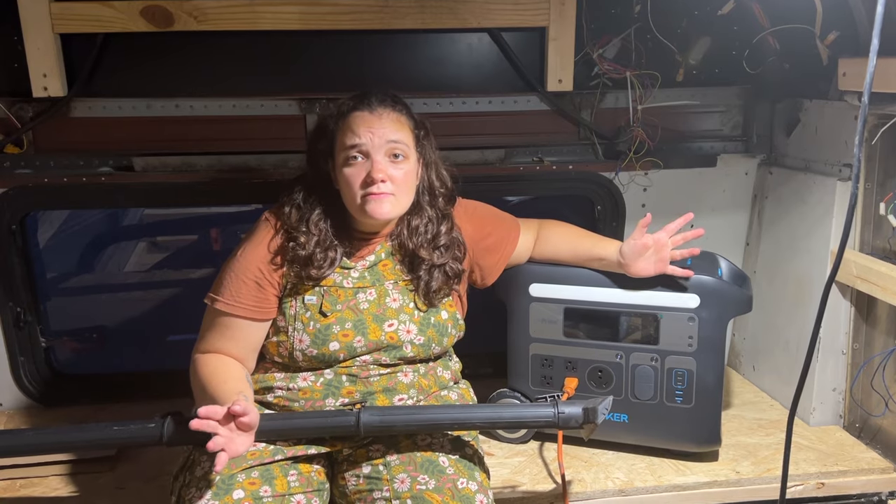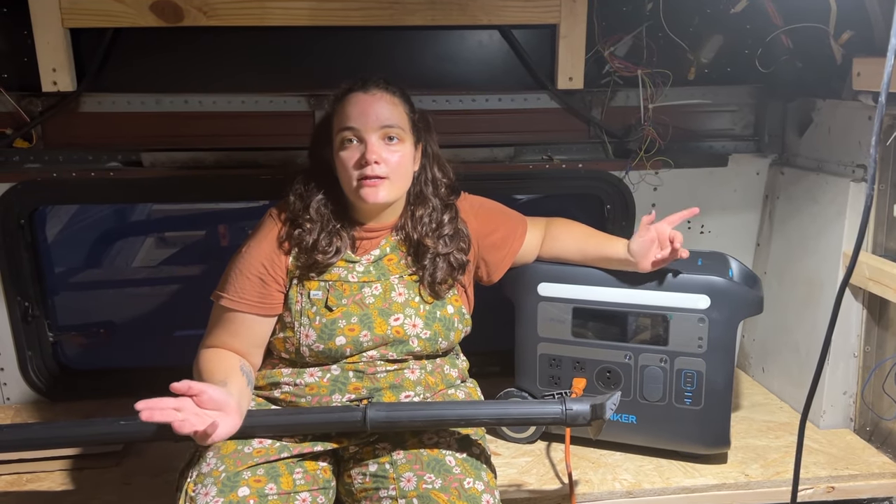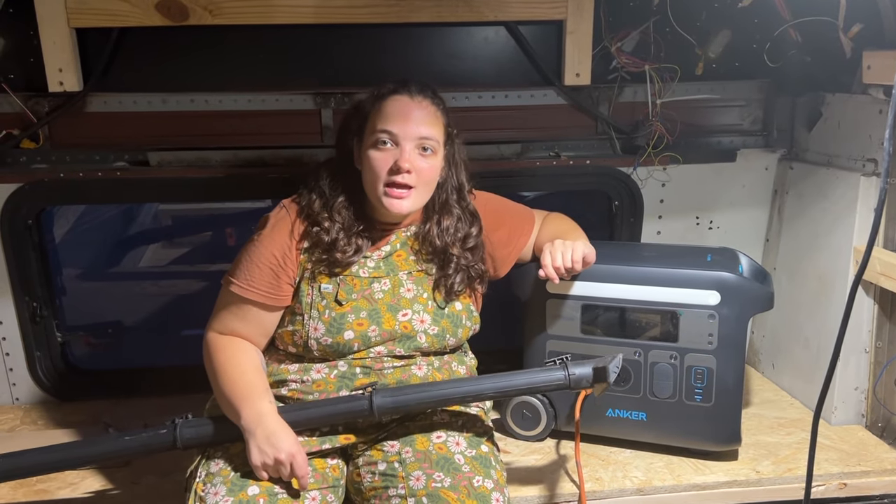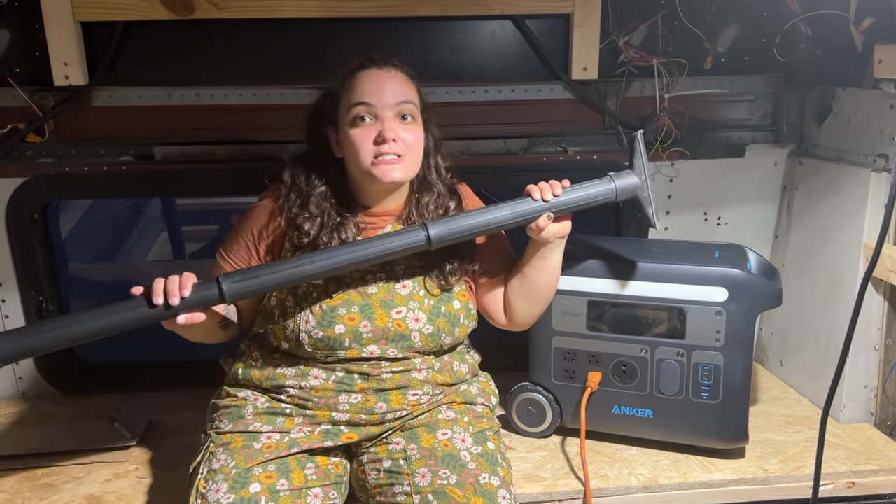Because of daylight savings it's 5:30 and dark outside, but luckily we have our Anker and the string lights we hung up earlier so we can work into the night. Let's finish our final task, which is cleaning.